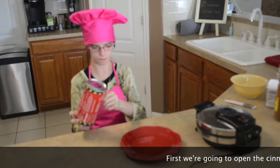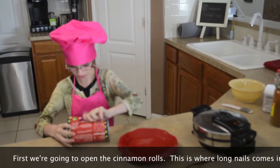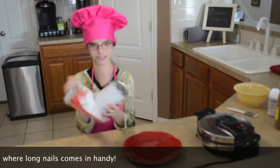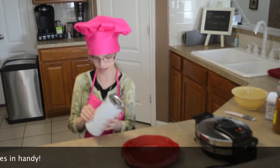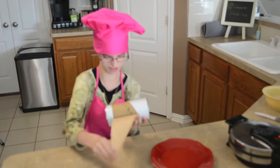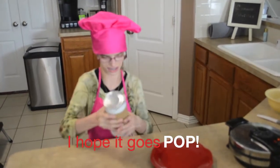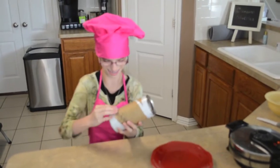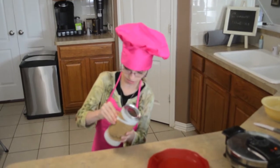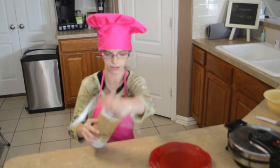So first, we are going to open these up. All the way up. Okay, now.